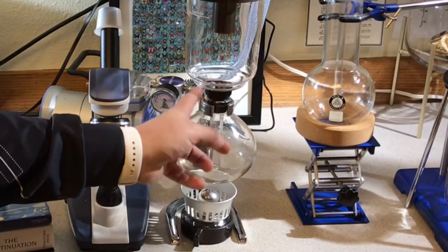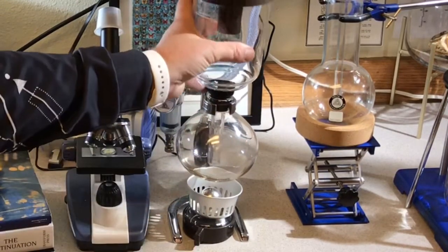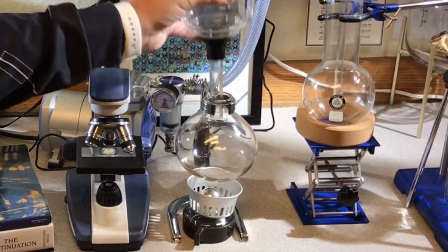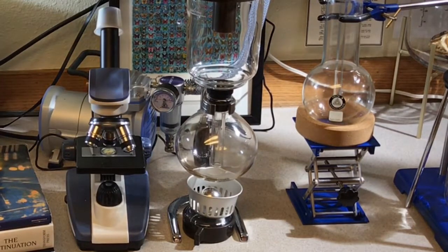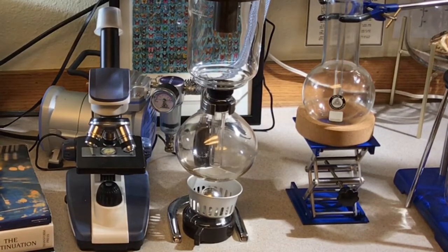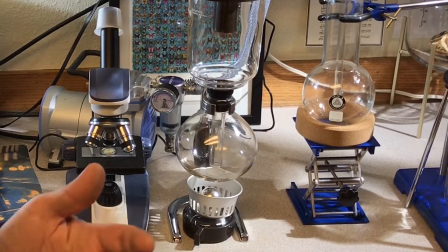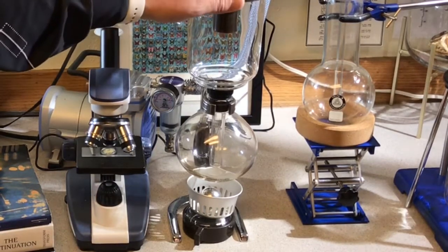As you remove the heat, that creates a vacuum which assists gravity in pulling the brewed coffee down through that filter in the middle, and then the top just pops off and you can pour your cup of coffee with the handle. These are really neat and can be used for a lot more than just coffee — hot water infusions, tinctures, medicinal teas.